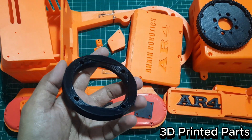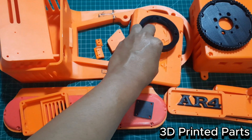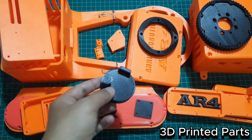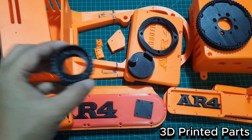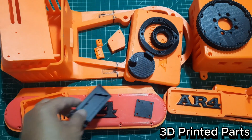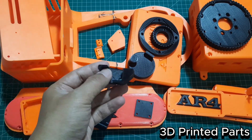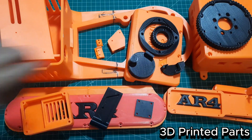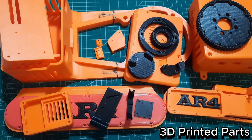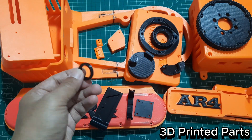Just like with the structural parts, some of the cover pieces are too large to fit my 3D printer's build volume, so I split them into two parts and later join them together using epoxy glue. Make sure the alignment is precise when bonding the parts to avoid any fitting issues later on. As a reminder, all the STL files for these parts, including the structure, covers, spacers, and gears, are available for free download at annonrobotics.com.